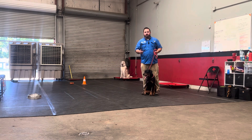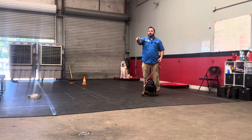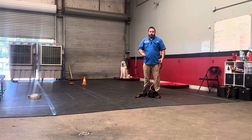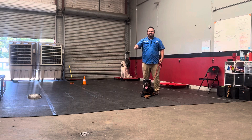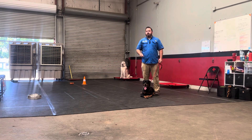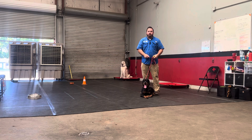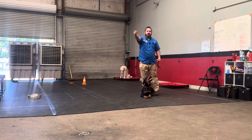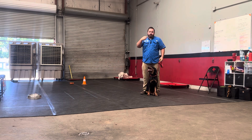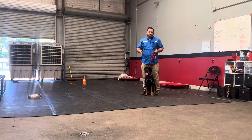Where that helps us out long-term is, let's say I'm training a dog and trying to teach it to do something far away from me — like an emergency down, where I tell the dog 'down' and I want them to drop into that position 50 feet away. A lot of dogs struggle with that. If I can use the clicker to reward as soon as they do the correct behavior, I don't have to run all the way over there to give them the reward. The reward comes with the click, and then I can come and reward them later.